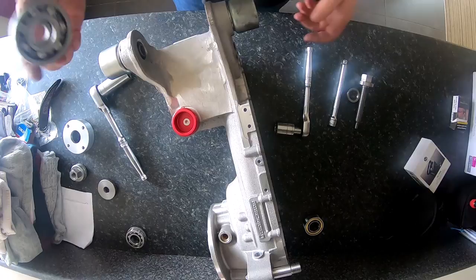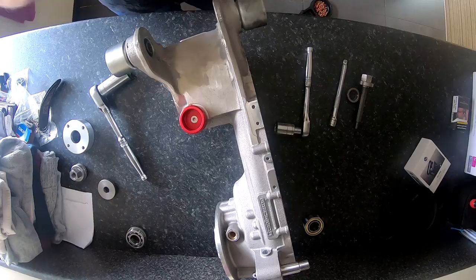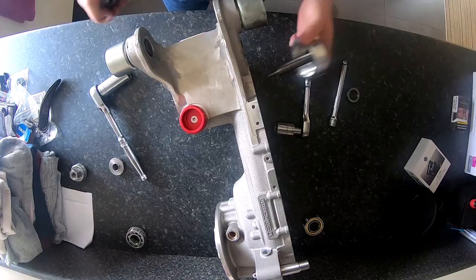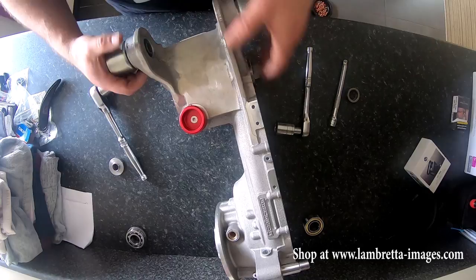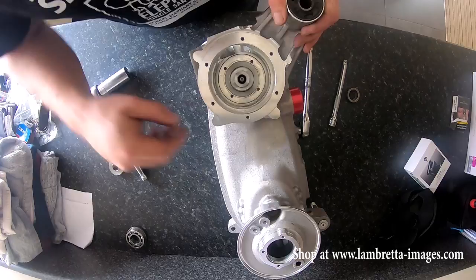Stick that lined up where the bearing is going to go. It makes no odds which way round this goes, so I'm going to use it that way round. I'm going to leave that on the end as well, put that through and put that on the end of the bearing. You know when it's resting in right because the edge of that rests in the right position.